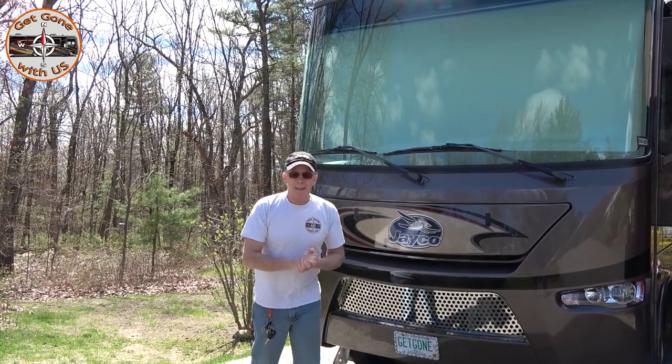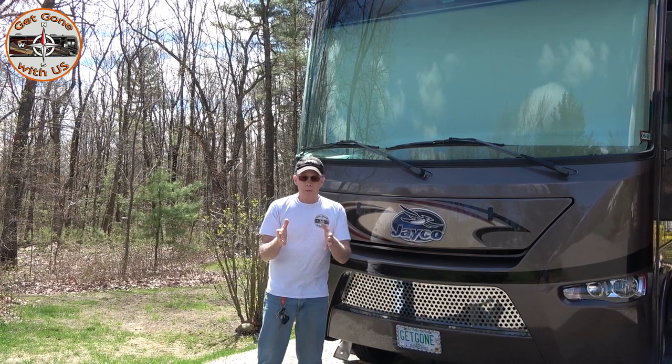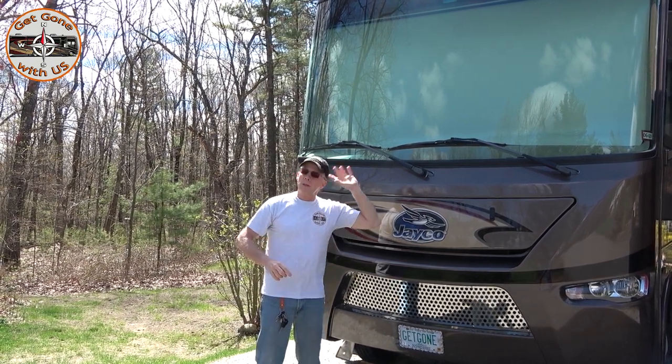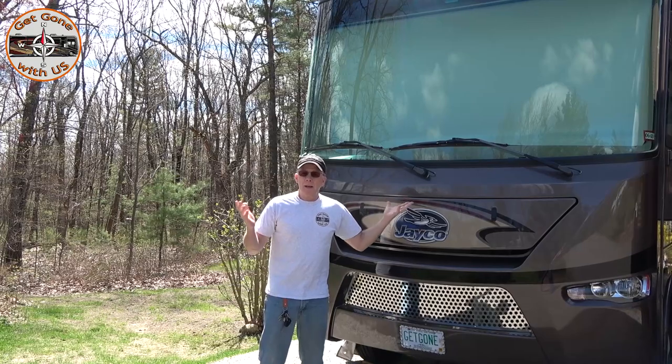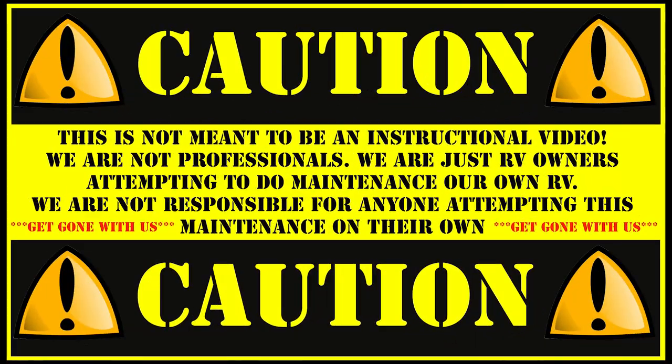When we de-winterize, it's more than just sanitizing the lines — your routine should be too. What we like to do is check everything, make sure nothing happened over the winter. We're gonna start on the roof. Caution: this is not meant to be an instructional video. We are not professionals; we are just RV owners attempting to do maintenance on our own RV. We are not responsible for anyone attempting this maintenance on their own.